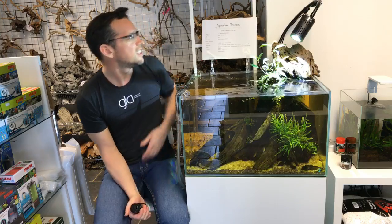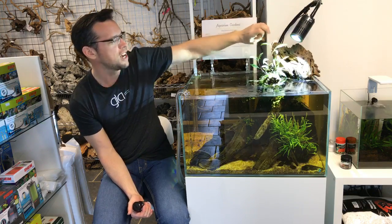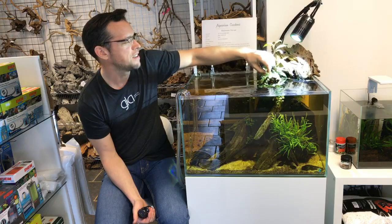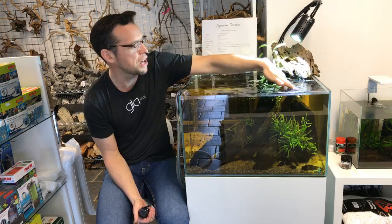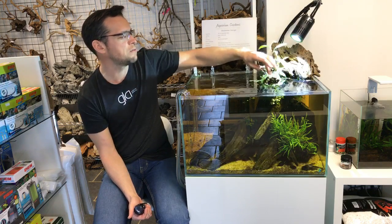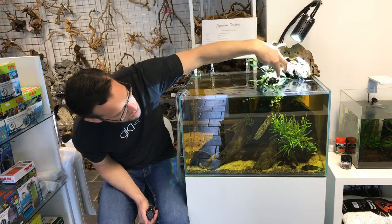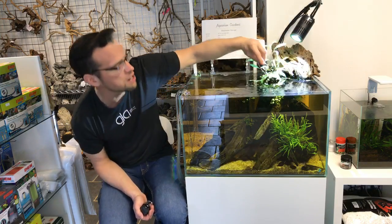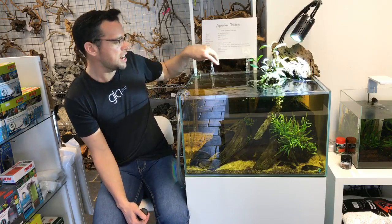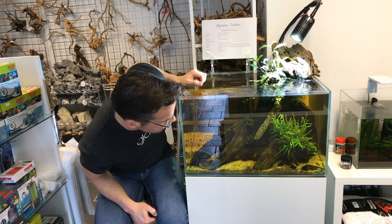The plant on top is Hygrophila corymbosa 'Siamensis 53B' from Tropica — my favorite ever plant name. We've also got Hydrocotyle tripartita, which is actually creeping into the water and growing submersed — it looks really cool. There's some Rotala 'Hra' which is partially submerged but mostly growing emersed in a browny-red color, which looks really smart. We've got some floating plants — Salvinia natans and the standard duckweed. Submerged, we've got some trident fern, which is struggling a bit since it was grown in a CO2-injected tank and is having a harder time in a non-CO2, low-light setup.